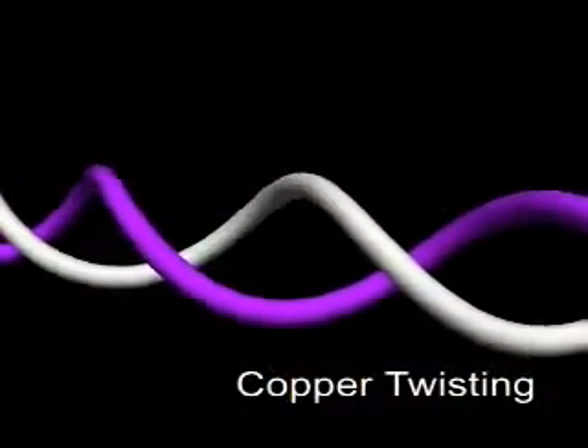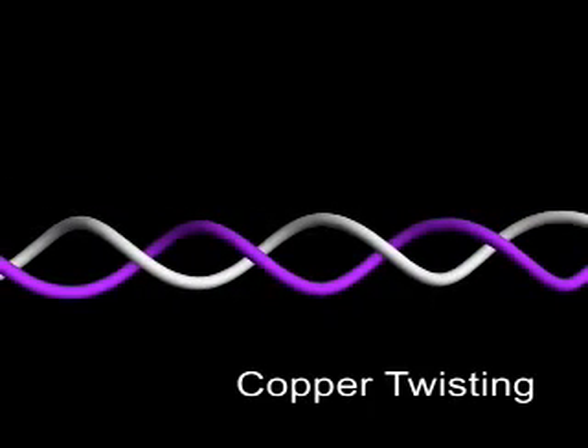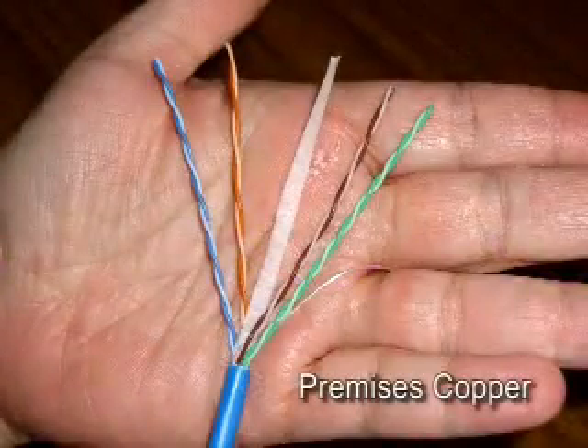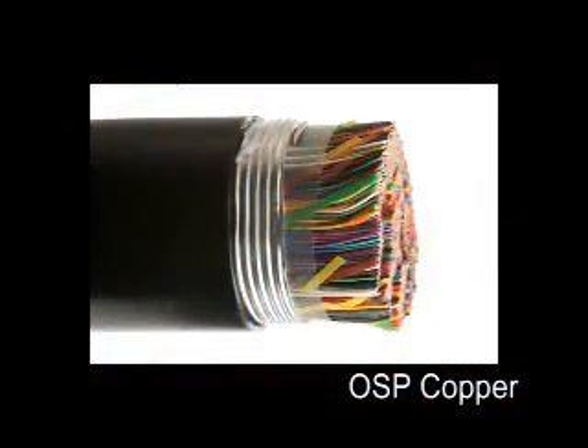The vast majority of copper communications cables are designed around the concept of twisted pairs. Twisting helps reduce the effect of crosstalk interference. Each pair in a cable bundle has a unique twist length, from as short as 0.25 inches on category 6A cable to as long as 6 inches on some outside plant cables. In the twisting operation shown here, 25 pairs of wires are twisted simultaneously, each with a different twist length.